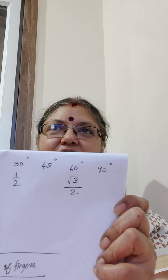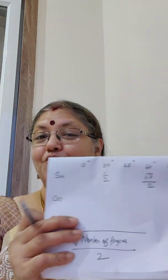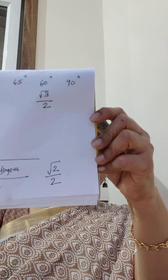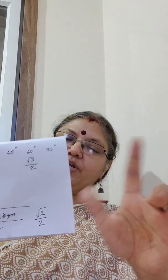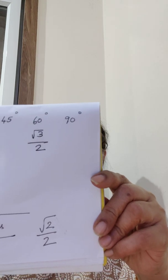So sin 60 degrees is root 3 by 2. Very simple, never get confused. Now let's look at sin 45. Fingers: 0, 30, 45 — close the 45 finger. How many fingers on the thumb side? We have 2 fingers on the thumb side. So it becomes square root of 2 divided by 2. The same formula applies.